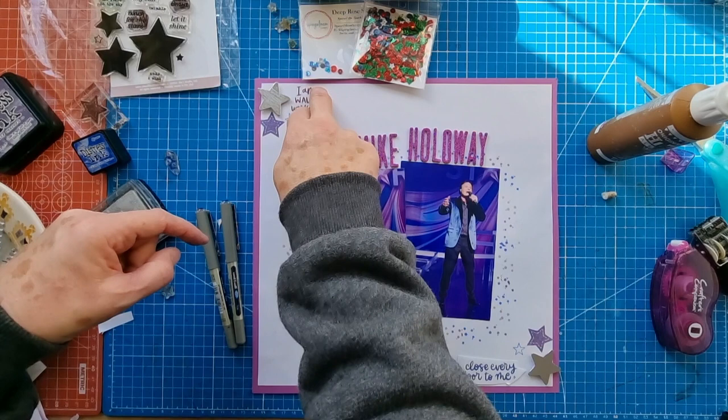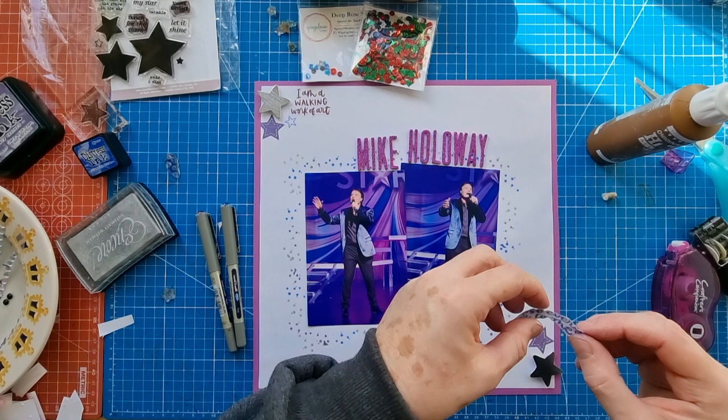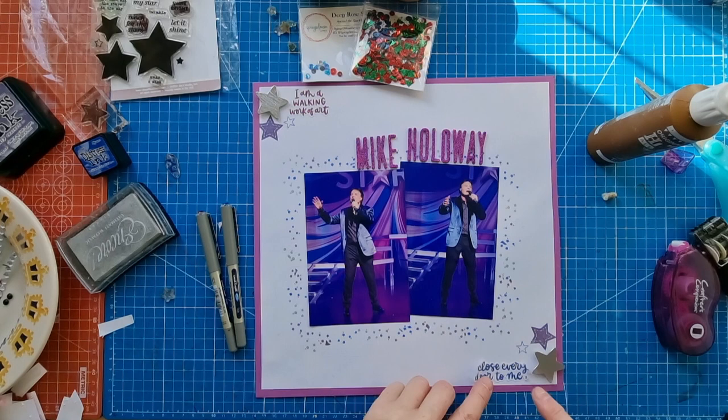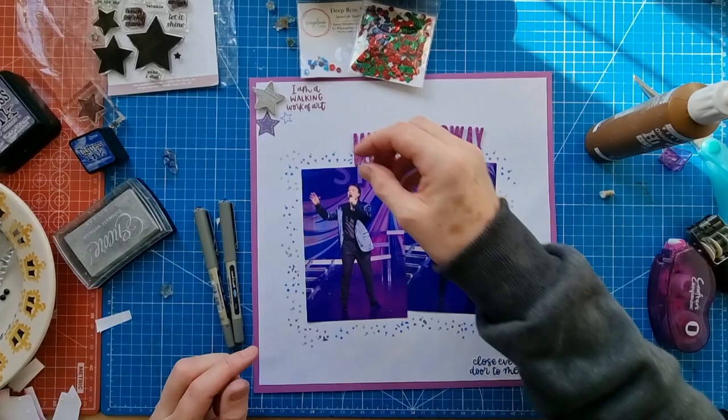If you don't know Joseph the Musical, 'Close Every Door' is a song from the musical. These are white stickers - I'm sticking them onto a white textured background, but they look fine.